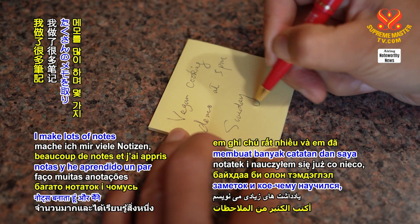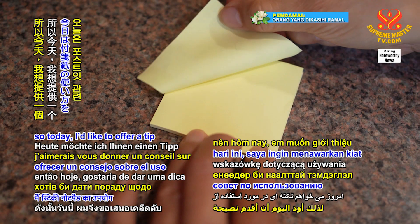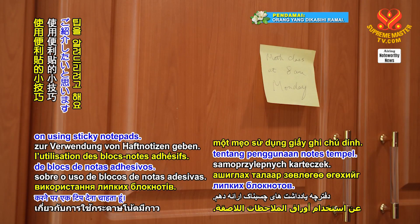As a student, I make lots of notes and I've learned a thing or two, so today I'd like to offer a tip on using sticky notepads.